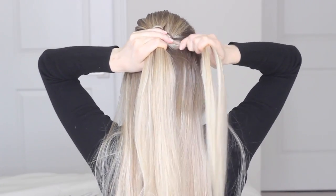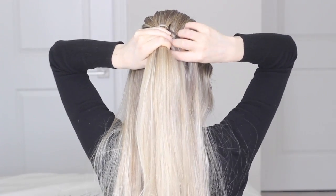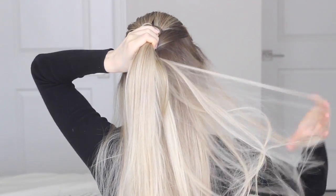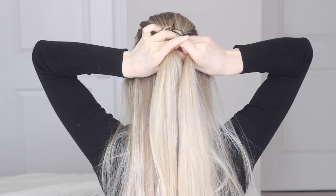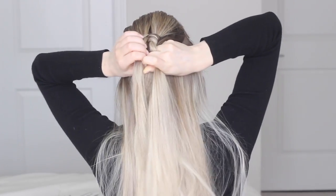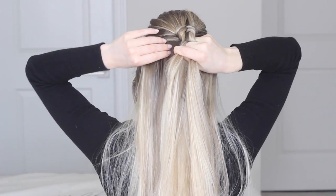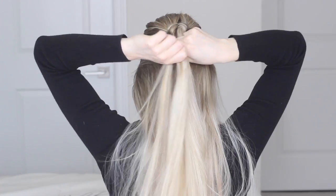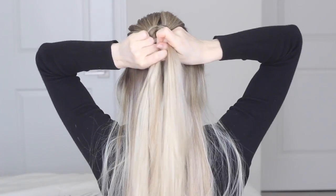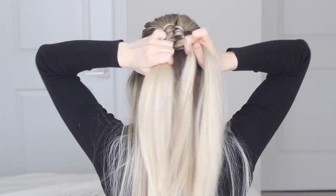Now we've completed two figure eights and once the braid starts to form, it gets a little bit easier. So one more time, I'm going to grab a small section from the right side of my head and join it into that small piece. And as I bring it underneath my right section, I'm pulling everything nice and tight. Then I'm going to bring it over the left, making sure that everything is still tight. Then I'm going to grab another small piece of hair from the left side of my head, join it into that small section — try your best to keep your sections separate so that they don't tangle — and then bring it underneath that left section and over top of the right section.